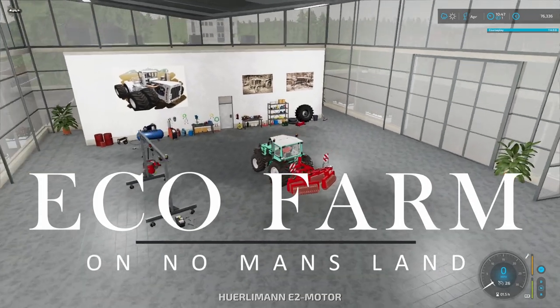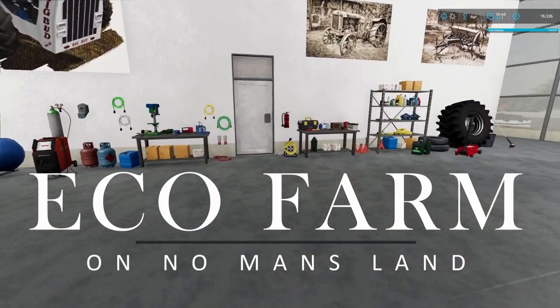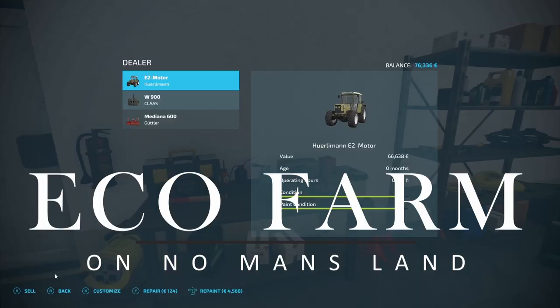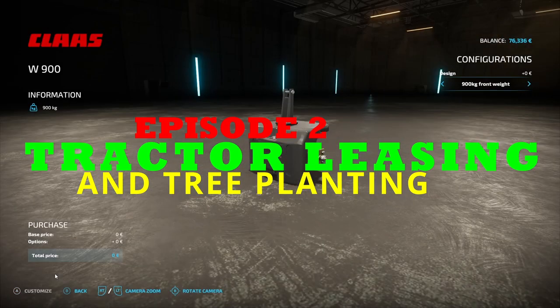Hello and welcome to EcoFarm. This is episode two and we are at the store where we are about to buy or increase the weight on our front weight.